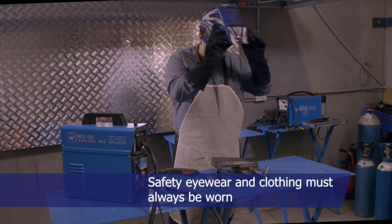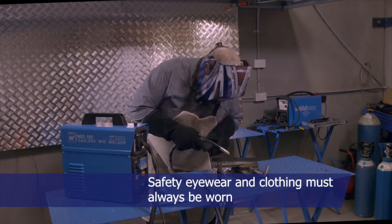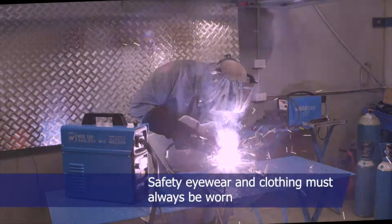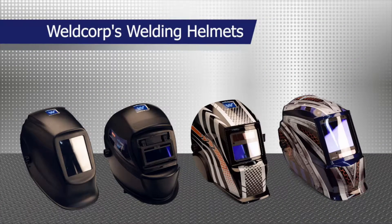Safety eyewear and clothing must always be worn. Welding produces arc radiation that can cause serious injury to your eyes and also burn your skin. Always wear appropriate safety eyewear, like this approved welding mask. Weldcorp's range of welding helmets have all the safety features needed for your welding requirements.